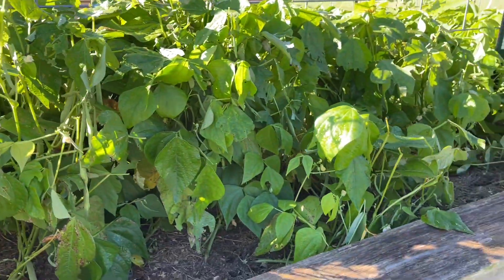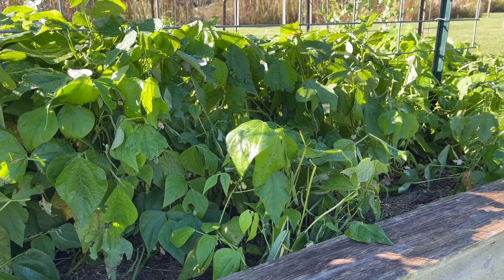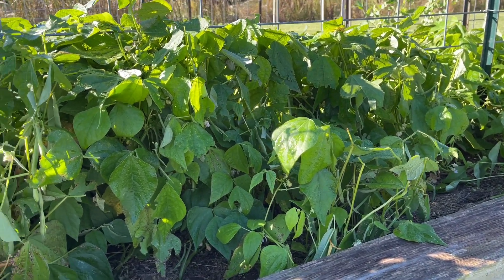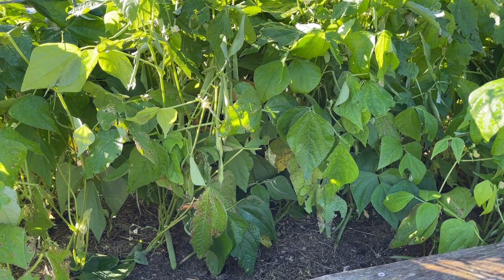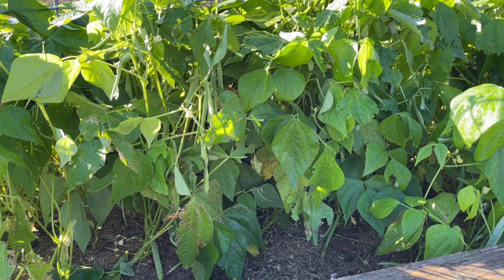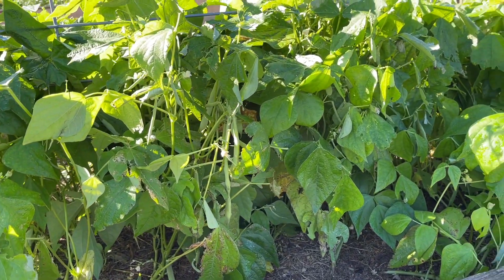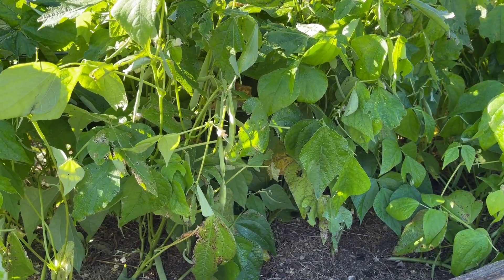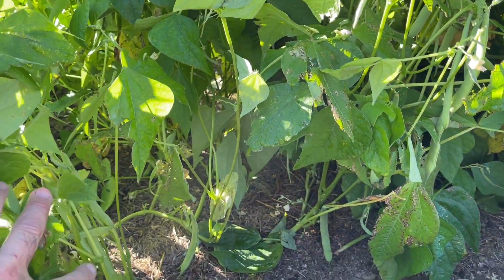Here we've got an experiment that we've got going on. These are store-bought dry red beans — red kidney beans — that we put in right at the beginning of fall here in southwest Louisiana, a couple of months ago, around end of October.